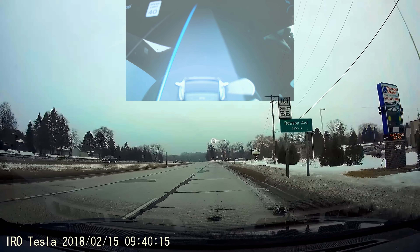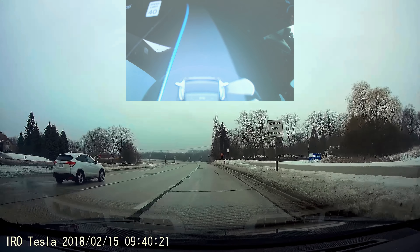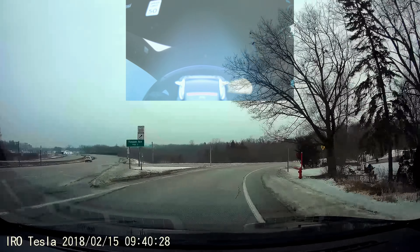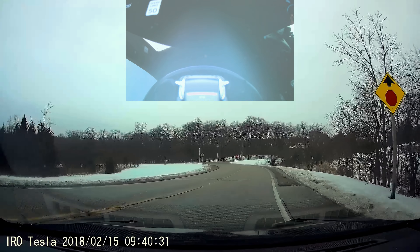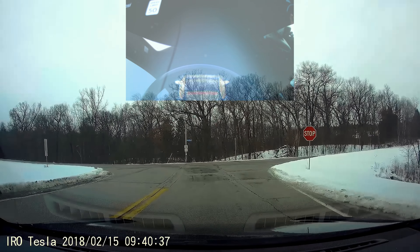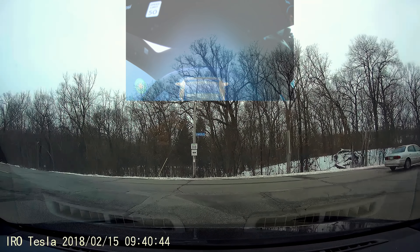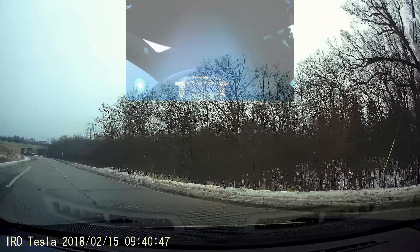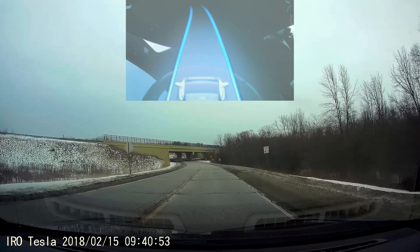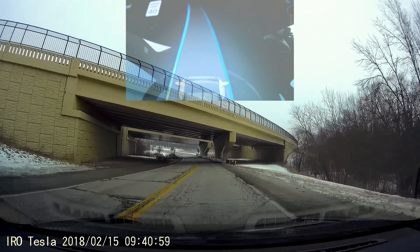Once again, I repeat — even with using a defeat device for the Autopilot, this isn't something that gives you more safety. This takes it away, and I'm going to have to disengage Autopilot on this curve here. So you need to be very vigilant. Personally, I think it does add a little bit of safety with having Autopilot on rather than completely off. But the amount of nags lately is just crazy. Alright, Autopilot's back on. Bring her up to speed.